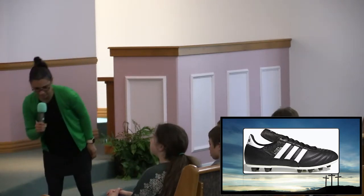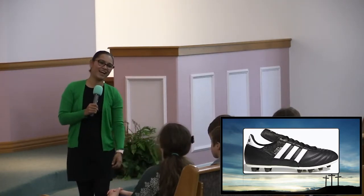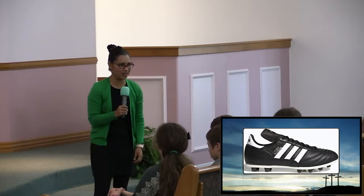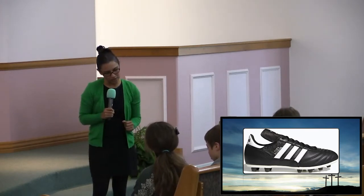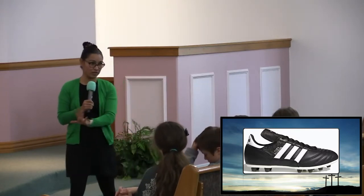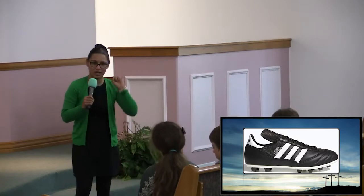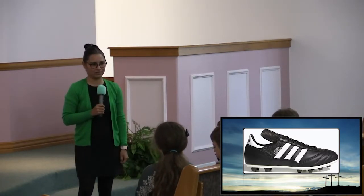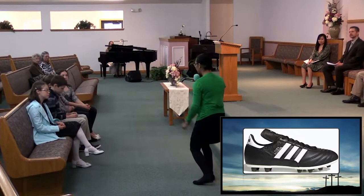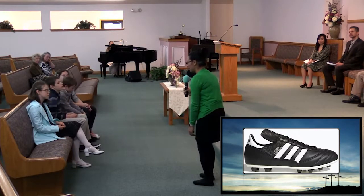One day my dad came from work, and guess what he said? I have a soccer game tonight. And I was just — I had enough. I said, Dad, because I had to present a case to my dad to be logical — I said, I am tired of polishing your shoes. I am the only one in the house that does it. I cannot play with my friends. I cannot do anything other than just polish your soccer cleats. You're just gonna have them dirty anyways.